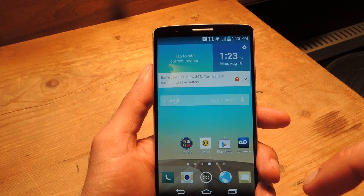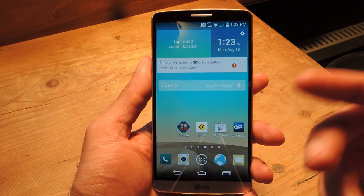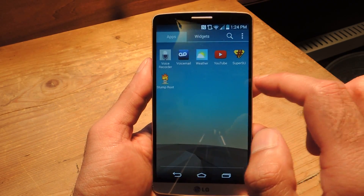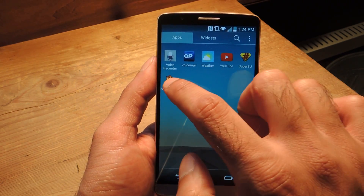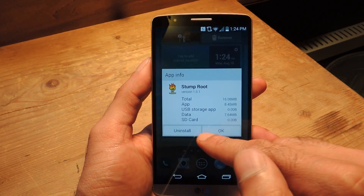And that's pretty much it. Go ahead and give your device a reboot and everything will be set in place. Now once your device is rebooted, the developers do suggest that you go ahead and uninstall Stump Root. I'm going to do that now. And after that, you are pretty much done — so enjoy your root, guys.